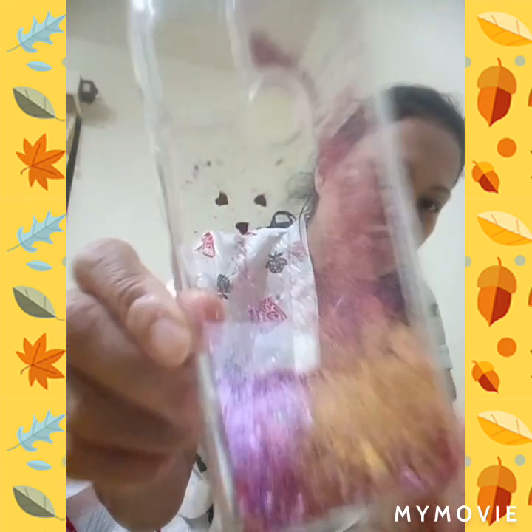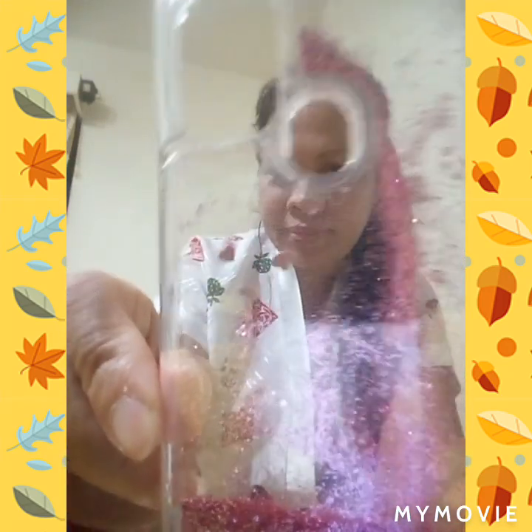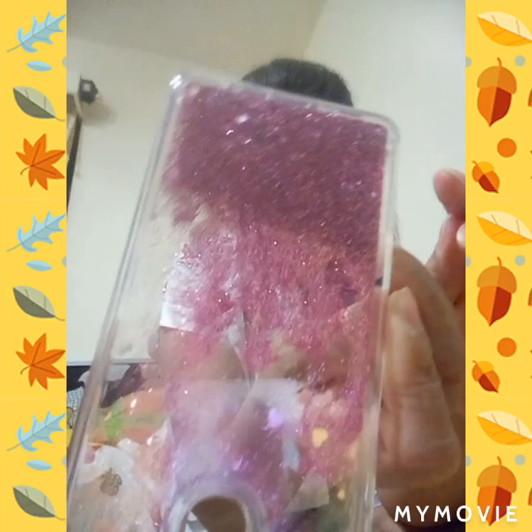It's a heart — heart shape inside. Can you see? It's a heart shape.